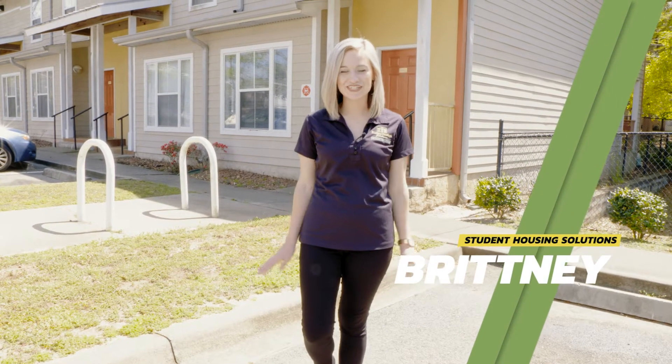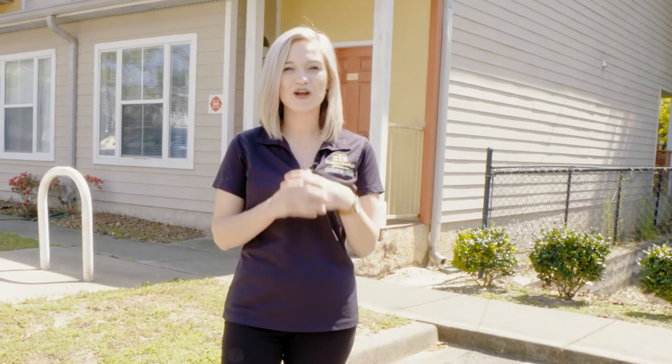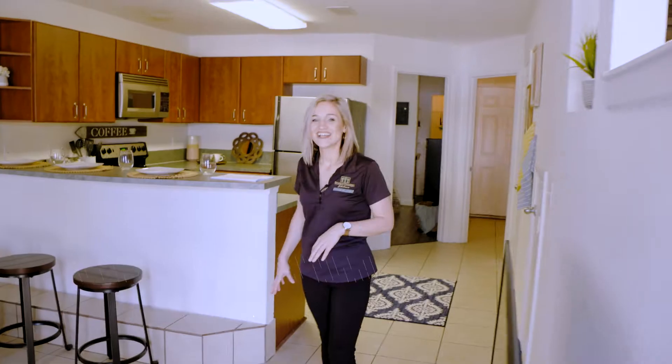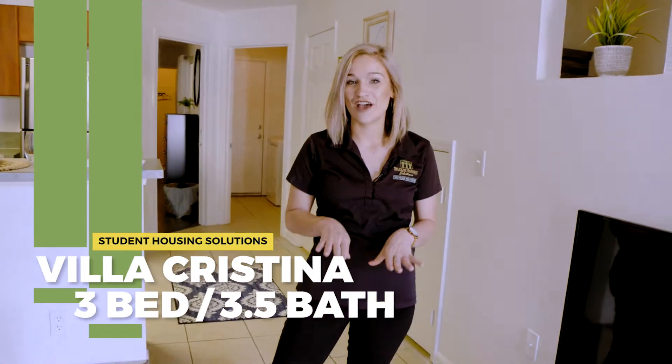Hi, I'm Brittany with Student Housing Solutions. We're at Villa Cristina Apartments, and we're going to go take a look at our three-bedroom Urbana townhome. Follow me.